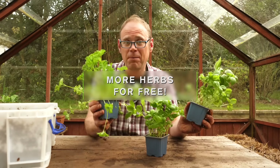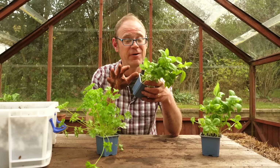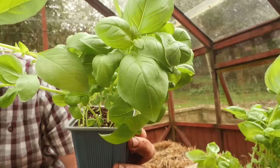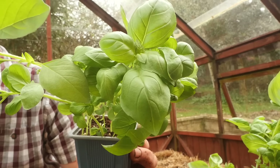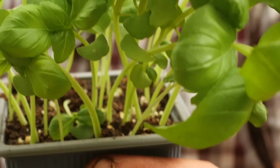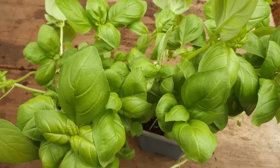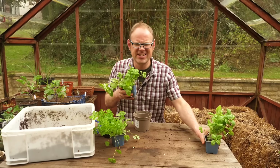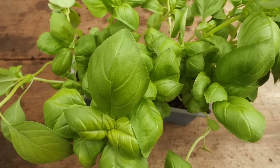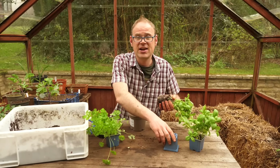Grocery store purchased living herbs are worth mentioning again because gardeners who follow this very simple hack stand to get heaps of herbs for very little money. If you look closely at this basil you can see it's not one plant but in fact about 20 individual plants all crammed together in this pot and we can separate these out to create many more plants. When selecting your herbs you want nice lush green foliage that isn't yellowing or limping in any way — you want your plants to be strong so they get off to a good start.